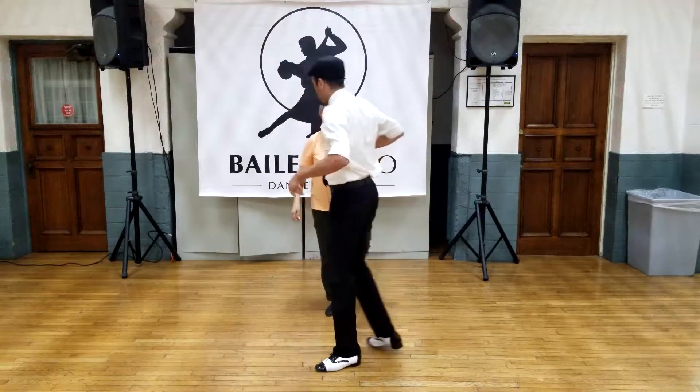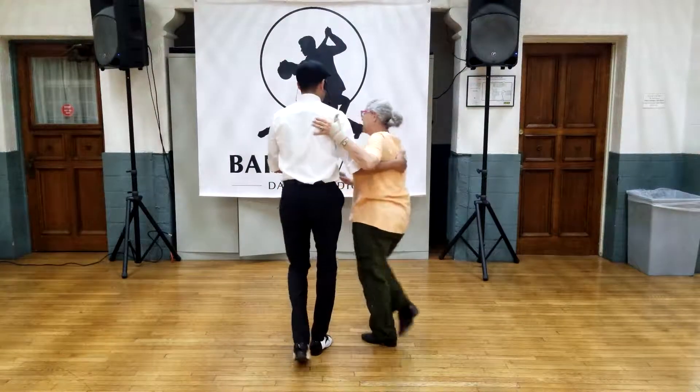The guy turns — one, two — back walk, pull her into a basic back walk.